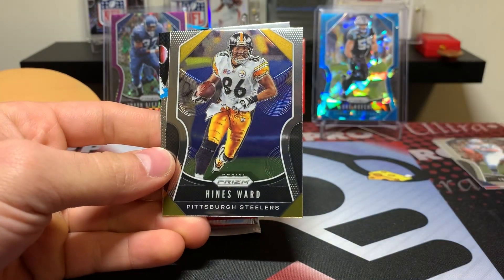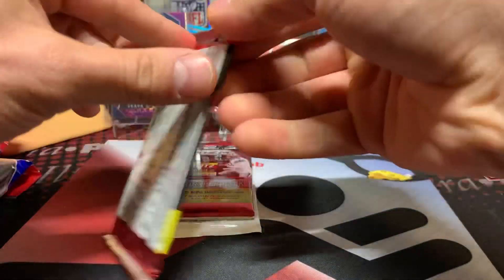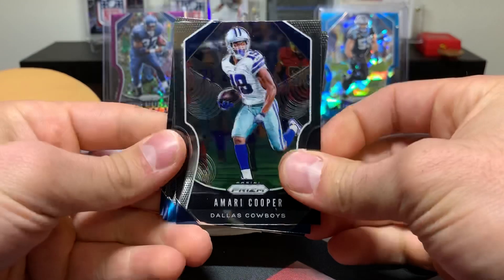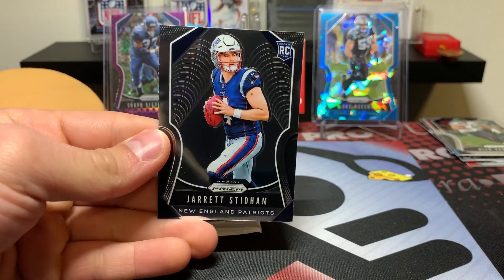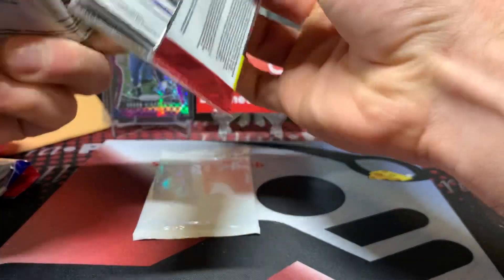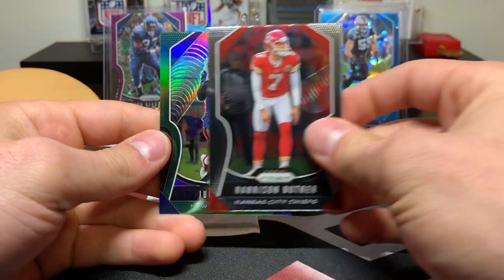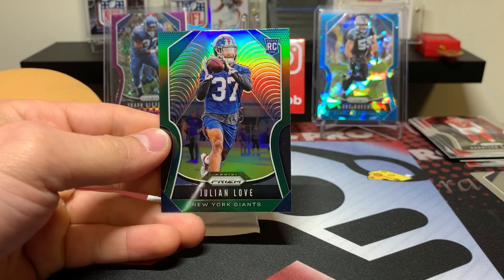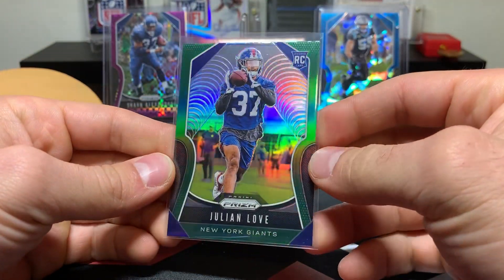The base cards we're not going to waste too much time with. Insert — Cam Newton hype. First pack: Cooper, Galladay, Nick Vanette, and a nice Jared Stidham rookie. Good rookie to get. Our final regular pack: Dirk Barnett, Julio Jones, Harrison Butker, and a green Julian Love. Excellent, very cool — our first look at the green Prism from this year. Looks good with the Giants blue there.